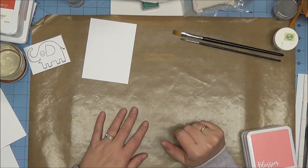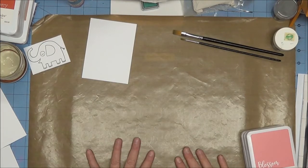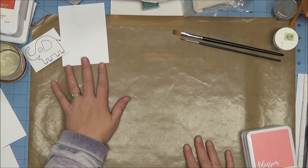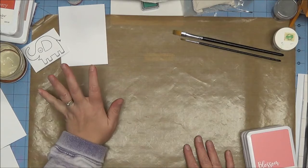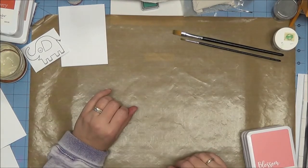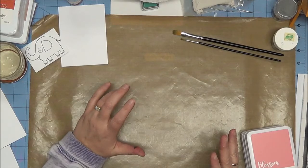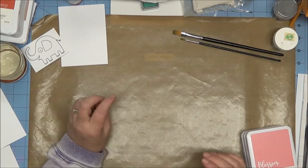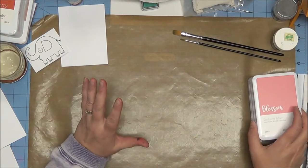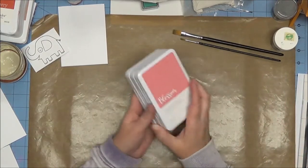Okay ladies, we are back and we are going to be doing something I'll be honest I have never done with Close to My Heart inks. I usually use the Tim Holtz distress inks and they work perfectly for this technique, but we're going to play with it and see how it works out. They are designed with unique properties to react with water — I think we're going to do just fine, with a little bit different effect, using our Close to My Heart inks.